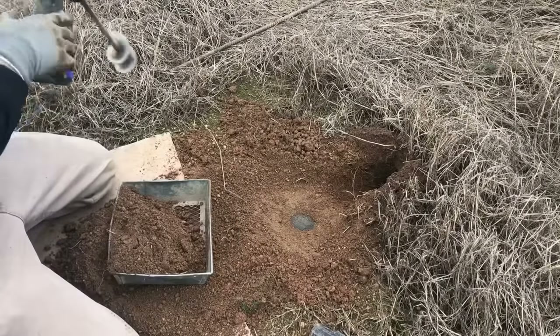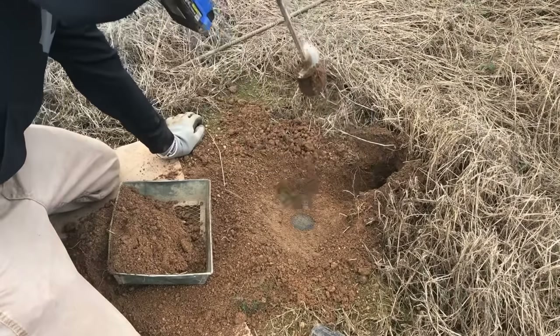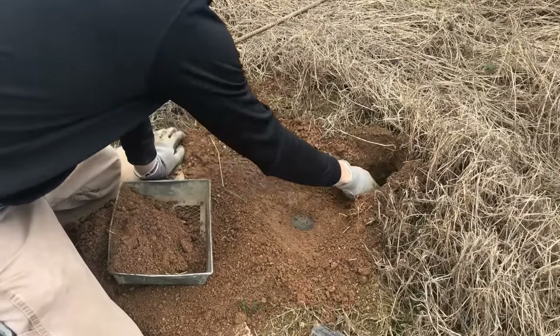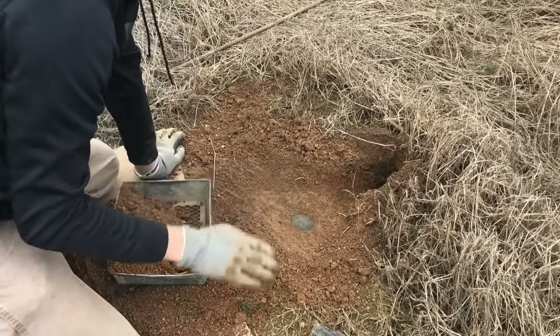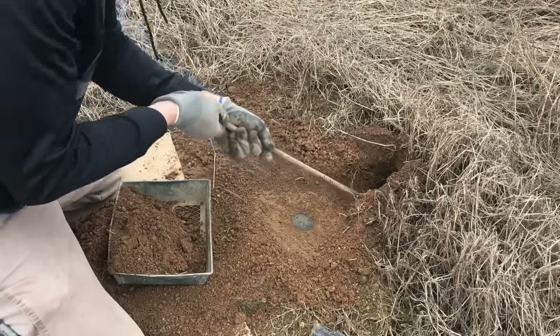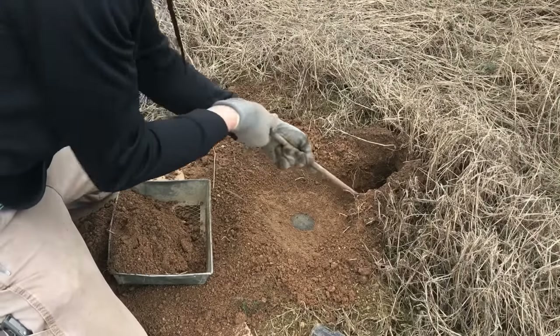I did knock some dirt back in my hole — I'll pull that out real quick. Now we got this trap set, and you see it just looks a little bit more realistic compared to just a hole being in the ground. You can make it look even more realistic, like something really dug here.